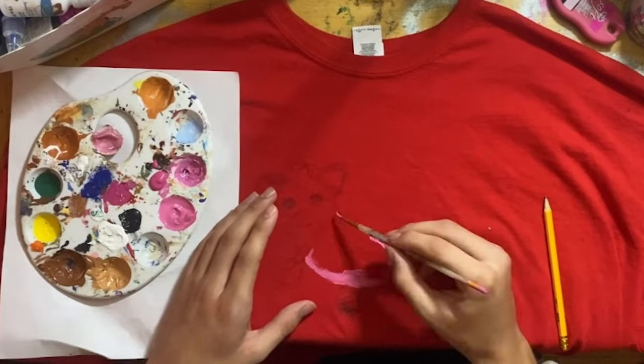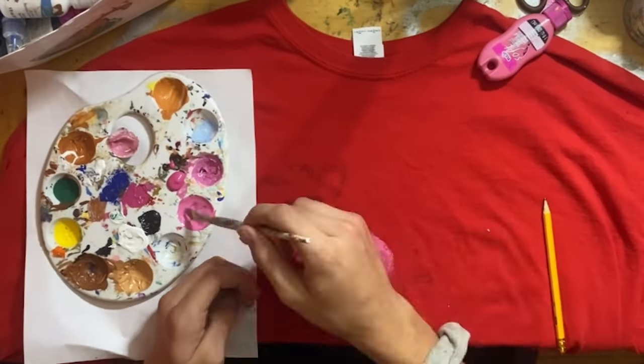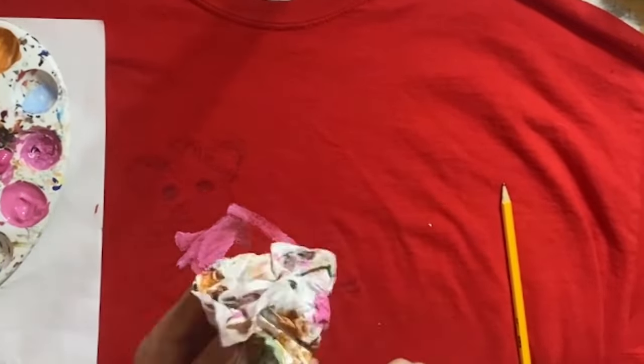Very cool, right? That nice pink — if it looks shaved to you, I'm sorry, I did not change it. I don't think I did. Anyways, I zoomed in a little.